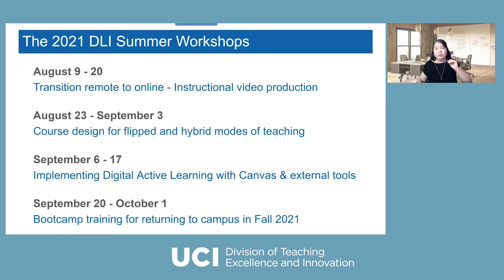We've given a lot of thought about how we can better support UCF faculty returning to campus in fall. I know this is such a stressful subject — everybody's like, what are we going to do? So we put together four different things to be included in the summer workshop series. The first thing will cover about two weeks with four workshops: transition remote to online instructional video production, because a lot of faculty want to find out what to do with all the videos they made last year. They don't want to throw them away, but they're not perfect.